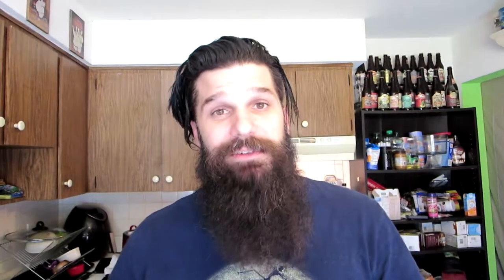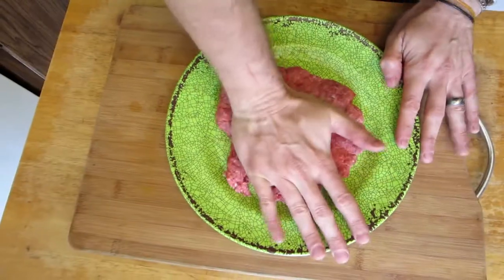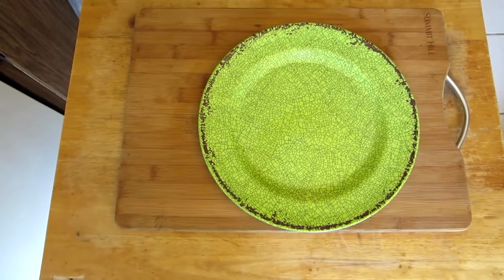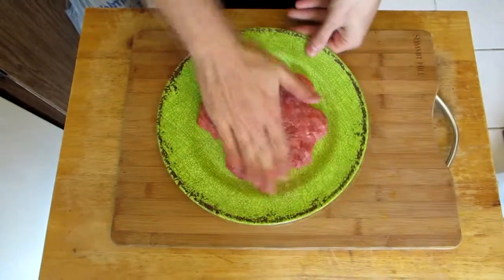The burger's gonna be pretty much double the size of the bread, so this is gonna be a behemoth of a burger, which honestly I'm fine with that. I think our circumference is gonna need to be about this big. Mash it out, flatten it. Go ahead and spray it first, otherwise it's gonna stick — not that I did that. Just smash it out.